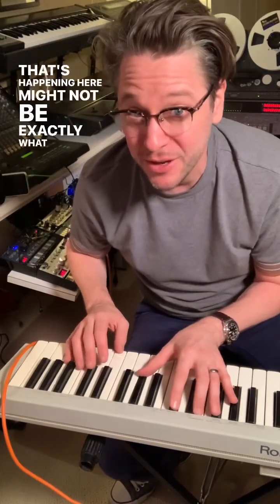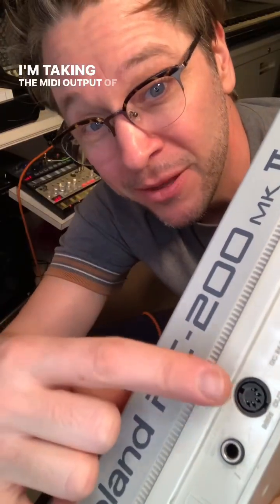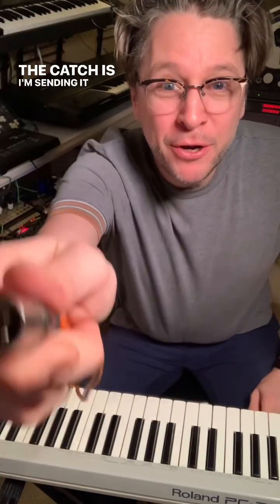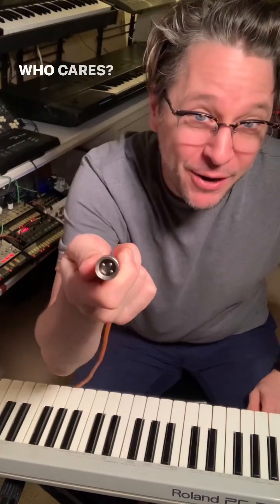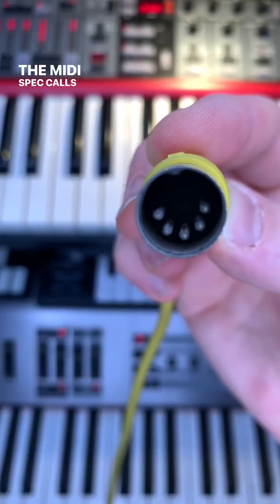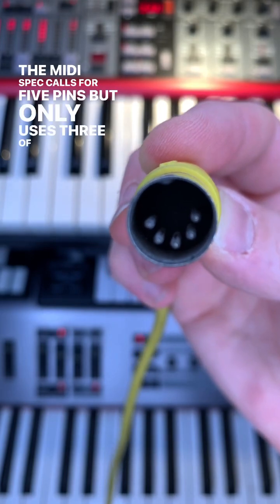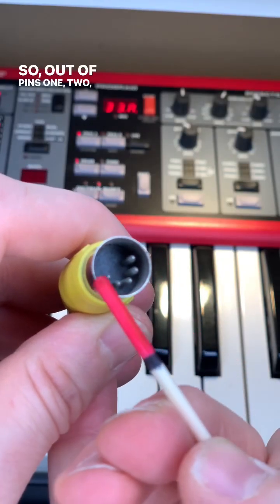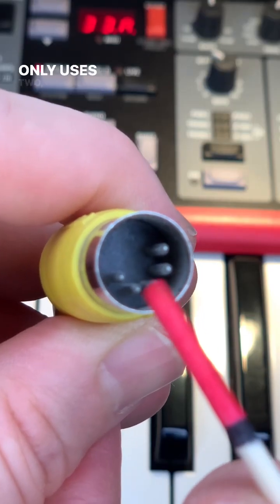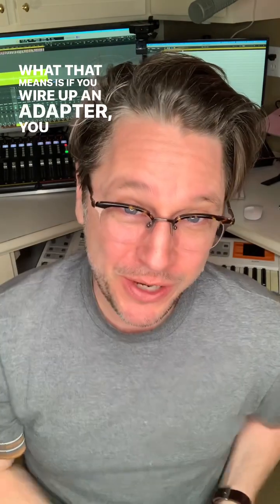What's happening here might not be exactly what you think. I'm taking the MIDI output of this keyboard and sending it into this synth — the catch is I'm sending it over this XLR cable. The MIDI spec calls for five pins but only uses three of them. Out of pins one, two, three, four, and five, MIDI only uses two, five, and four. So if you wire up an adapter, you can run MIDI over any three-conductor cable.